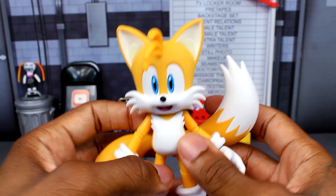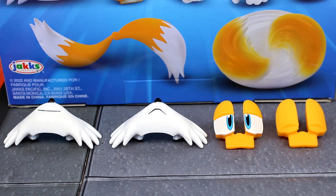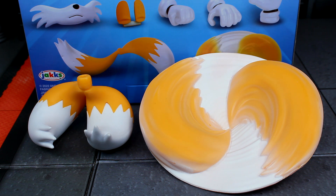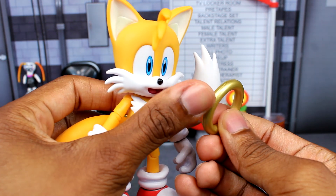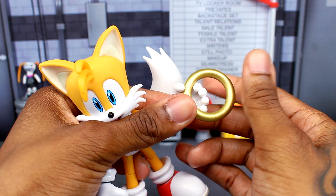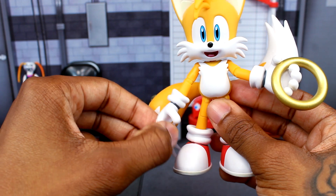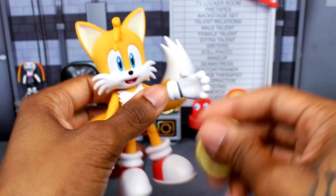For accessories, you're getting two interchangeable fists and two interchangeable open hands. For facial parts, there's a smiling face and a worried or sad face, plus eyes that are halfway closed and fully closed. For the tails, you get relaxed tails and spinning-effect tails. You also get a ring — there's a peg on it that plugs into the stand, and Tails can hold onto it, though it does tend to slide off a couple of times. The interchangeable expression and tails shown on the figure are already the default set.